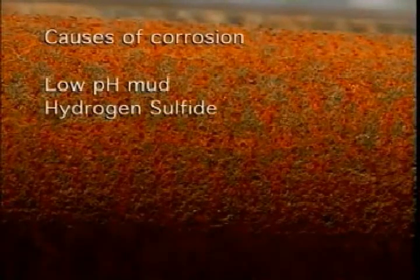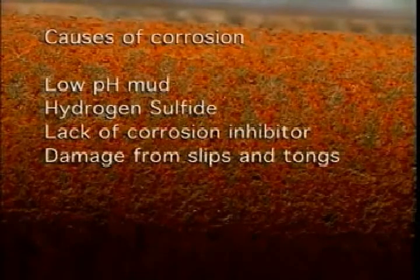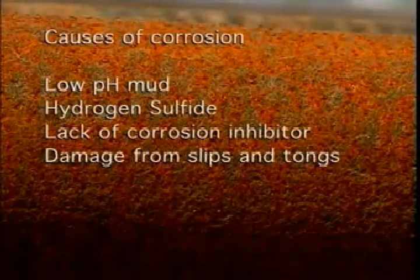Low pH mud, hydrogen sulfide, a lack of corrosion inhibitors, and damage from slips and tongs — all these things will make matters worse and the little pits will deepen, spread, and eventually cause failures.